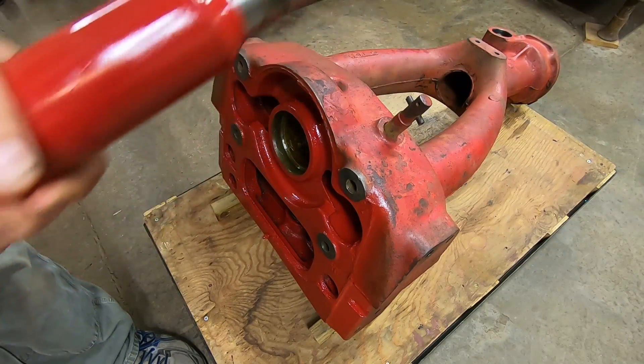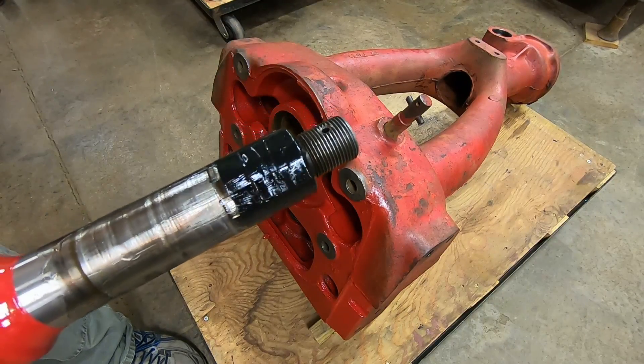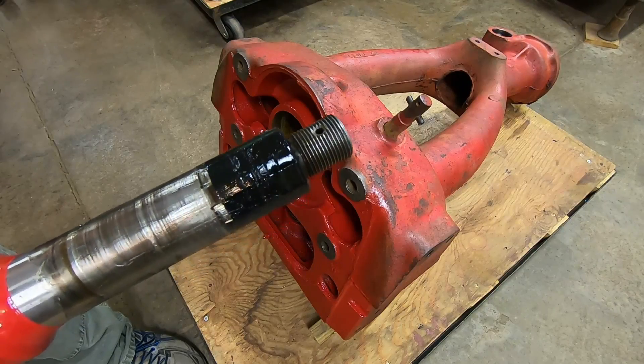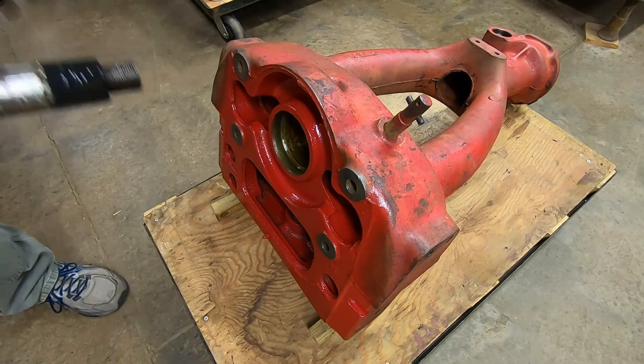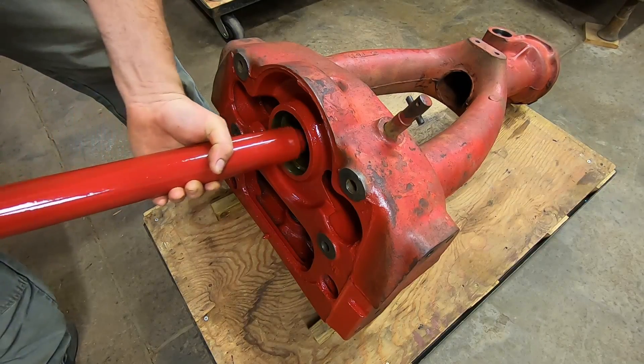Pedestal shaft goes in now. I have applied grease to all the bushings inside the pedestal — upper and lower — as well as the corresponding areas on the shaft. I'm protecting the upper seal with some electrical tape wrapped around the splines where that quadrant gear goes on, so I don't cut that seal up in there.